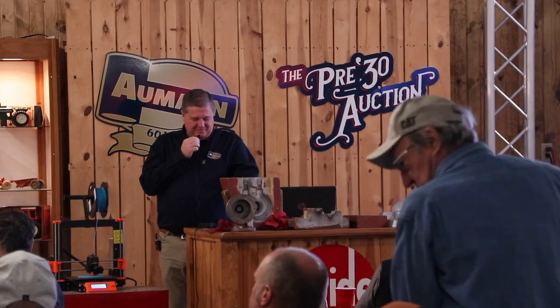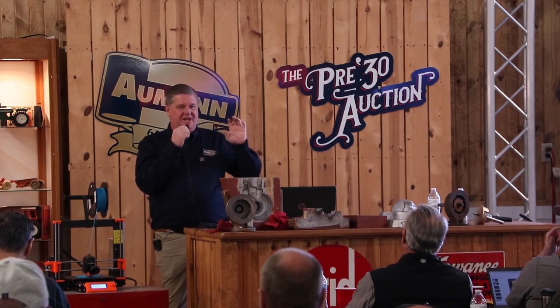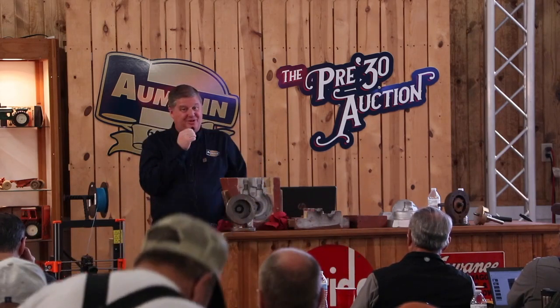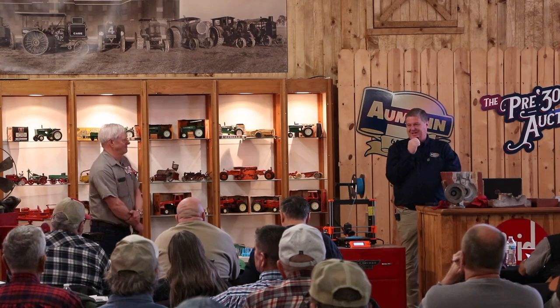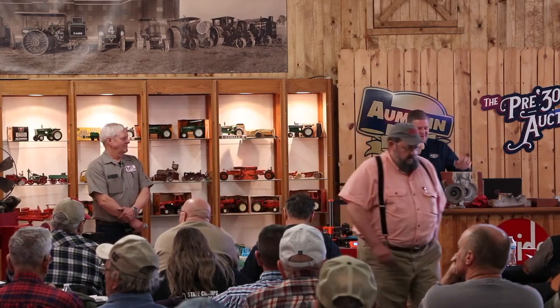Al Severson — we sold a tractor for him last year, a big 430, at pre-30. I spent quite a bit of time with that tractor and was thoroughly impressed with what he had done with it and the way it ran. He started from just about nothing, put that engine together, and even identified some factory flaws that the Big Four engineers made and actually improved the engine. It was one of the best running tractor engines I've ever been around.